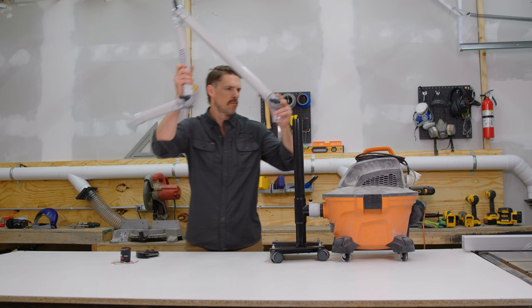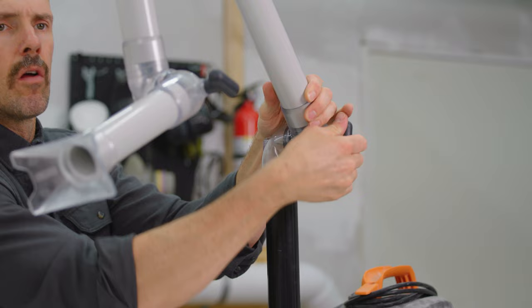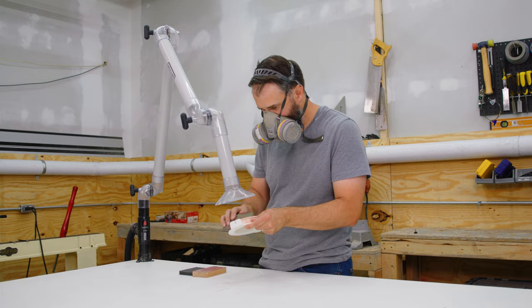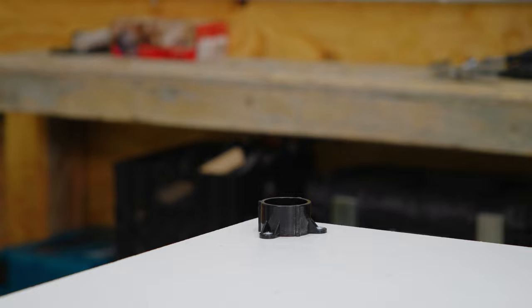For more information on connecting to your shop vac, refer to your owner's manual. When attaching to your workbench top, use the included screws to affix the PVC table mount in your desired location. Take one of the sections of PVC pipe and insert it into the table mount.